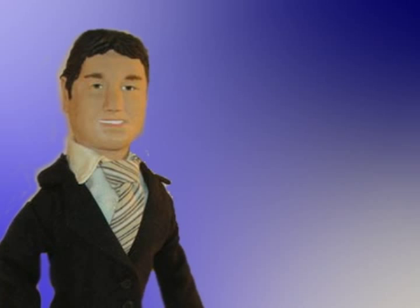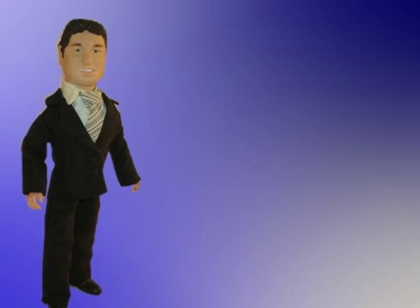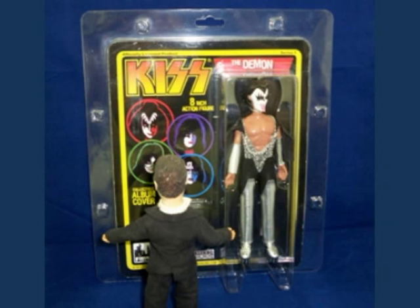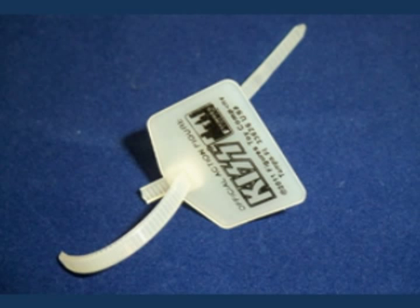The main gripe that I have with this line isn't from the figures themselves, but from the packaging. Point by point, here are my observations. Number one, it's frickin' huge. The sides measure one and a quarter of an inch, while the top is one and a half inch of excess plastic that eats up wall space with little purpose. Point two, to partake in the resealable clamshell feature, you have to cut the officially branded and licensed zip tie, thus forever ending its mint-in-package possibilities.